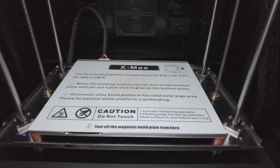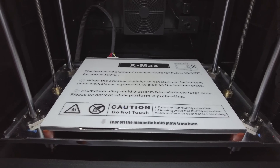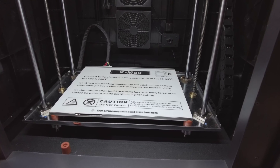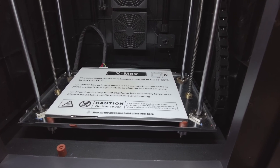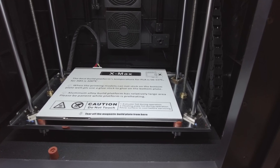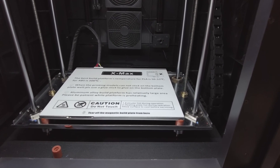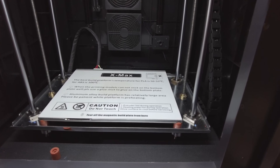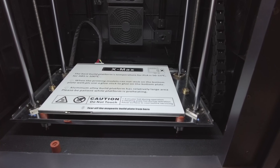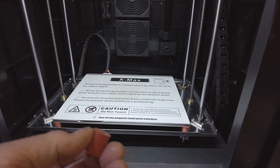The print ends up very, very weak. Now I've installed those, I've leveled it — went around once for the full level, then did it again, and it hadn't moved. Whereas before it was all over the place. I cannot believe that for about eight pounds — I'll put a link in the description — what a difference it's made to a print. Thanks to the video I watched, I didn't even know these existed. You live and learn, and that's what YouTube's about.